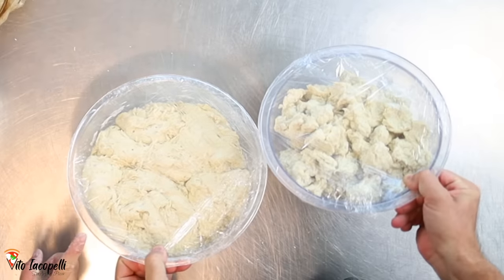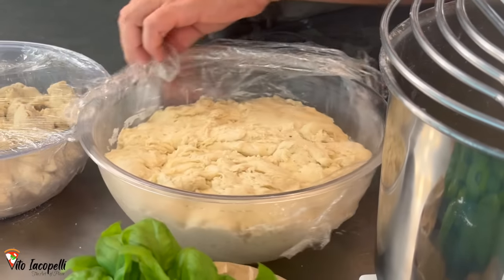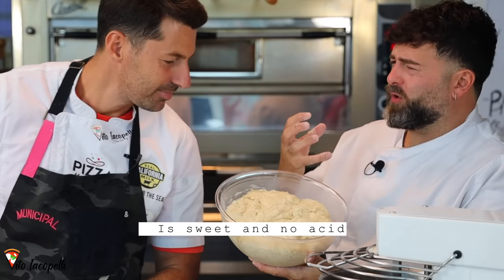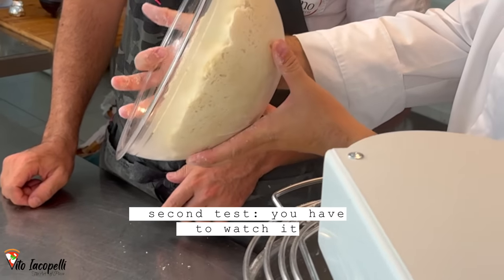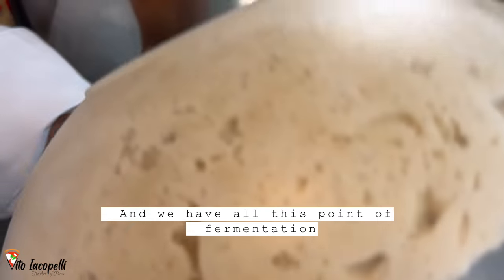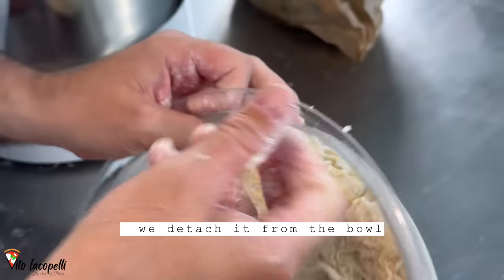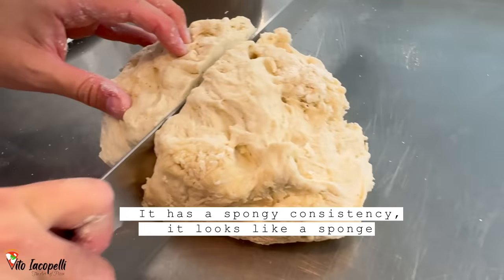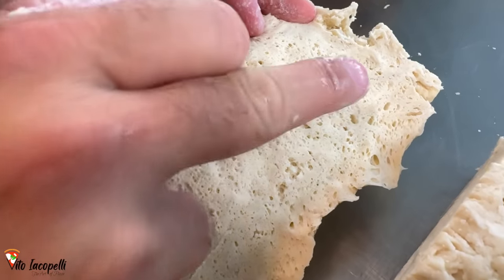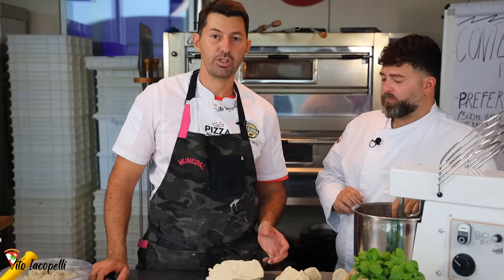Here's the before and after. You need to check it carefully once prepared — it should look like this. Let's open it up. First test: the smell. It's a sweet aroma — not acidic, not unpleasant. Second test is visual: the color is ivory, not too dark, it stayed light. We can see all these fermentation bubbles. The texture is spongy, like a sponge. These bubbles are what make the crust beautiful and puffy.